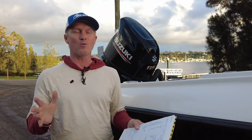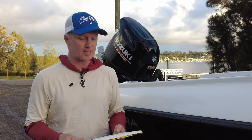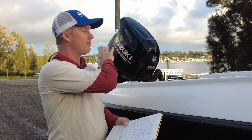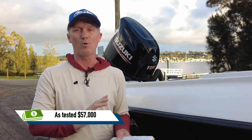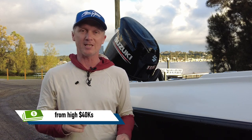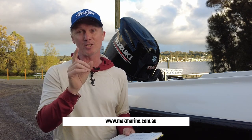The thing everyone wants to know is what is one going to cost. Well, you go to Mac Marine, the local dealer here at Newcastle. As tested with the Minn Kota and all the framing as you see here, $57,000. But if you want a basic package — just boat, motor, trailer with a smaller horsepower — late $40,000 will get you in the picture. Call the guys at Mac Marine or visit them at www.macmarine.com.au for more information and to organise a test drive.